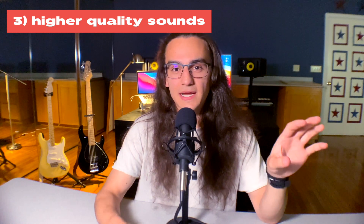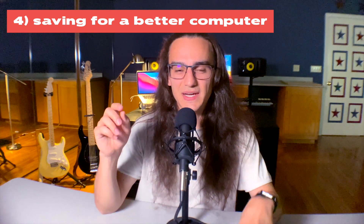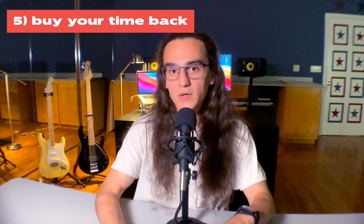Number three: higher quality sounds or samples. There's a more direct correlation between money spent on high-quality sounds and your track sounding better, which translates to more streams, plays, or eventually getting signed. Number four: saving your money for a better computer. It's frustrating when your song just stutters on playback, so if you can build a computer with a great CPU, you'll be in a better spot. Number five: use that money to buy your time back — for example, pay someone to mix and master your song. The more time you spend making music rather than mixing it, the better off you'll be.